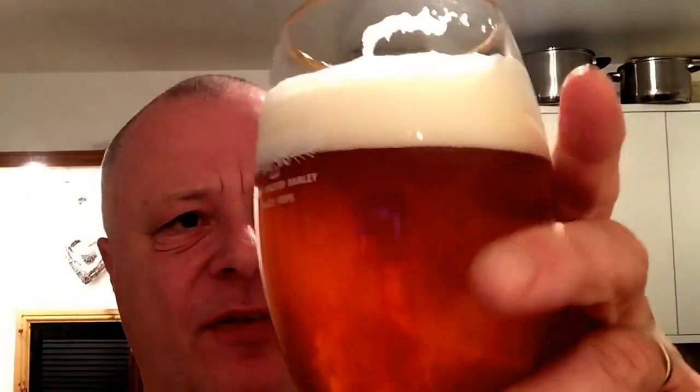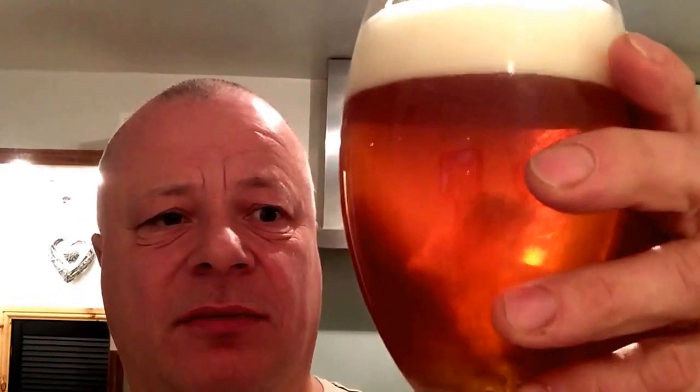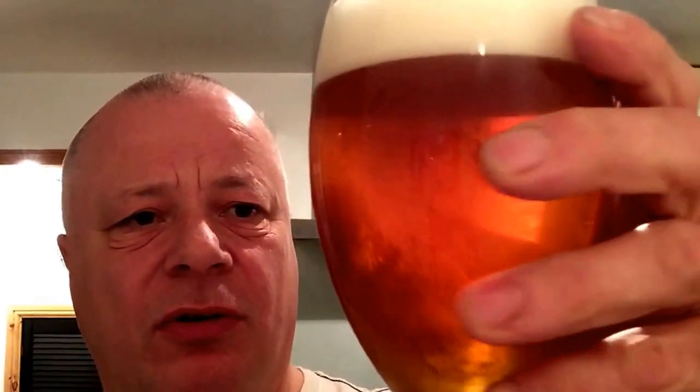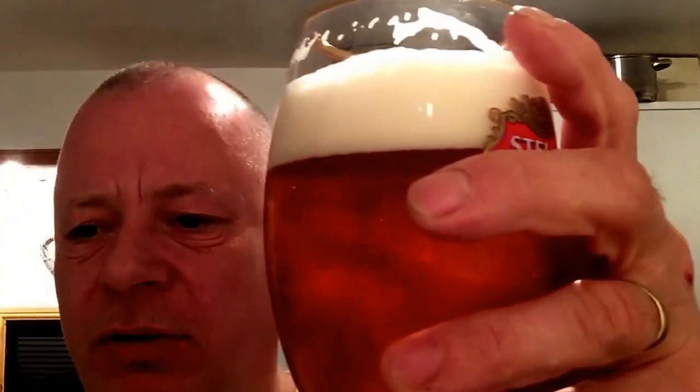That is really nice. If I was given that to try, I would have thought it was my Zombie Zest version 2 with the Fuggles — or was it the Nugget hops? But that, I tell you, it really is nice. I wonder if I could make this and pass it off as a Zombie Dust.